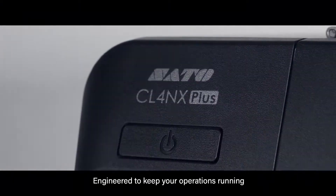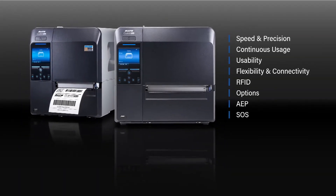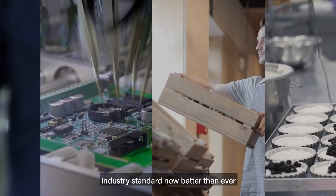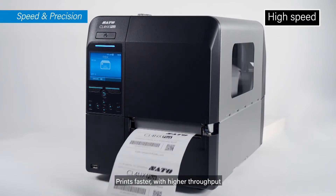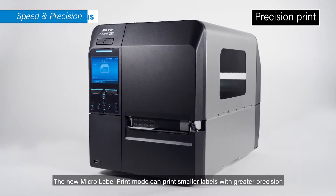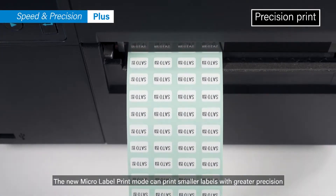Engineered to keep your operations running, the CLNX Plus series — industry standard, now better than ever. Prints faster with higher throughput. The new micro label print mode can print smaller labels with greater precision.